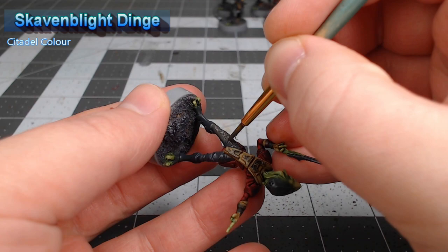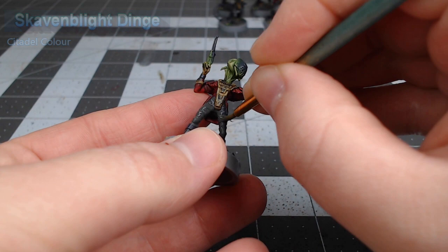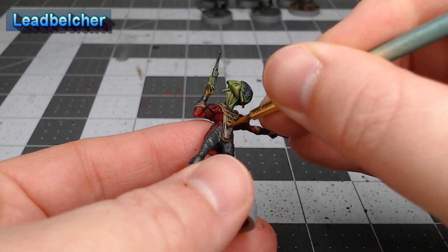Now we're going to take Leadbelcher and paint this on all of the metal armor plates on this model, and this includes the mask that covers the face on the Pikes.